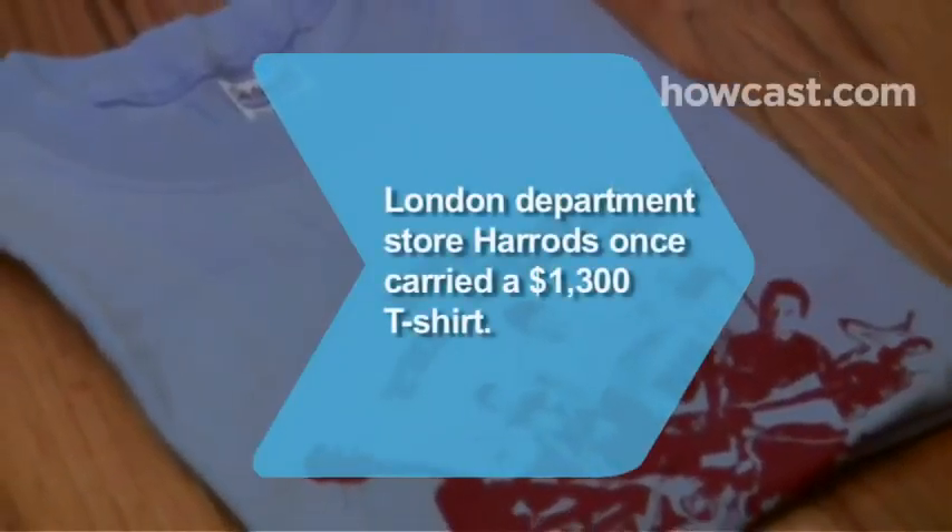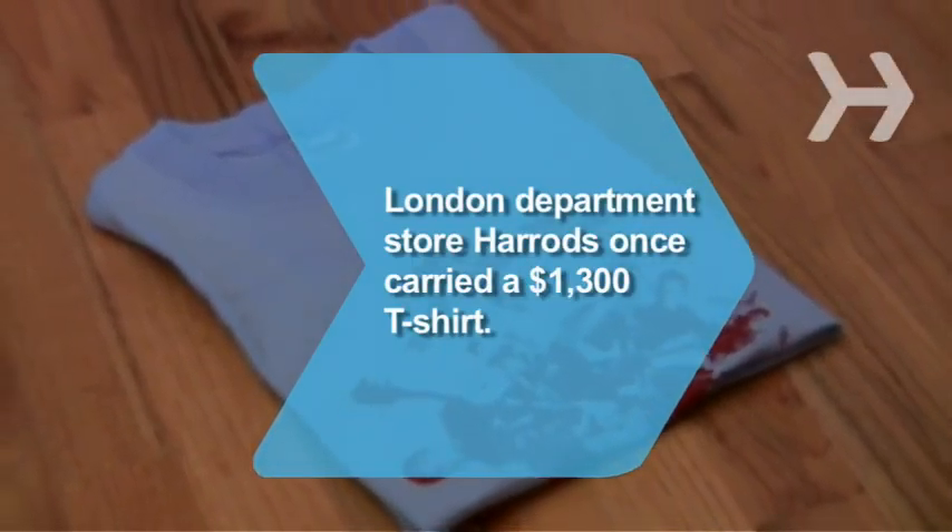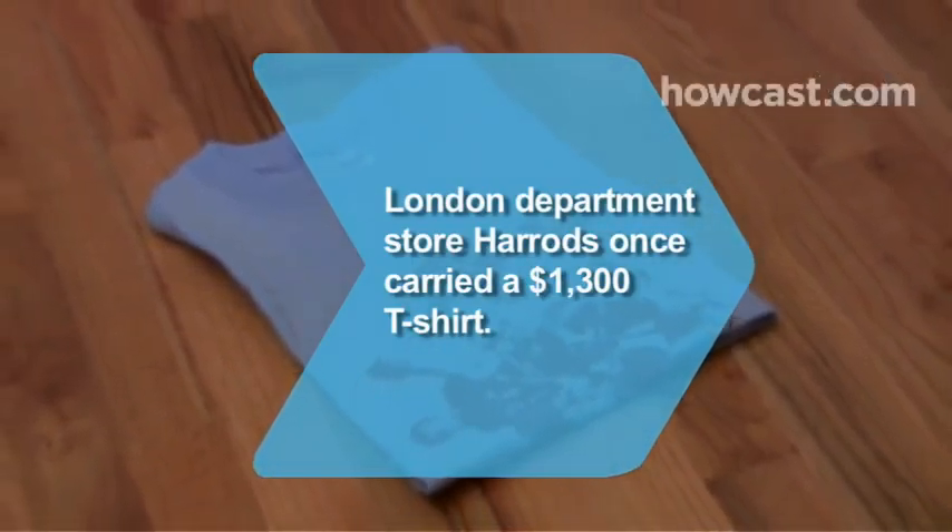Did you know? London department store Harrods once carried a $1,300 t-shirt covered with 2,700 Swarovski crystals.